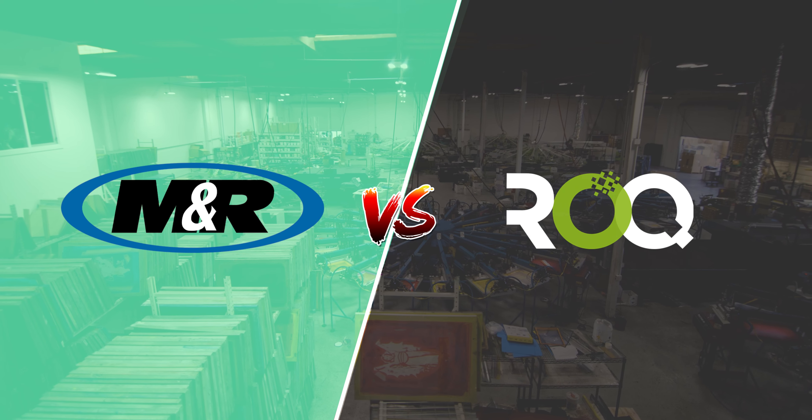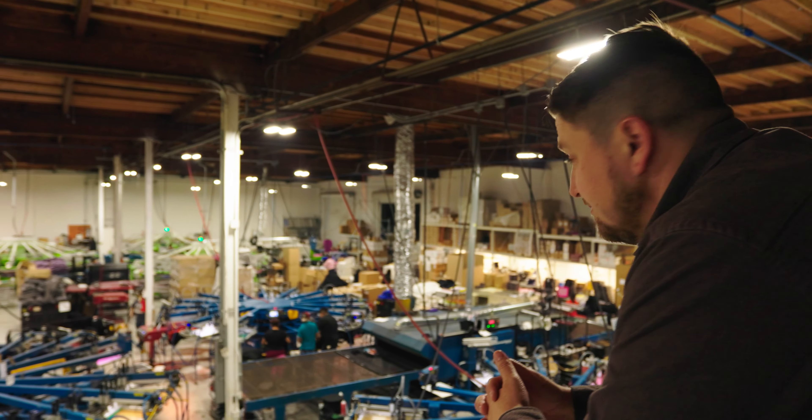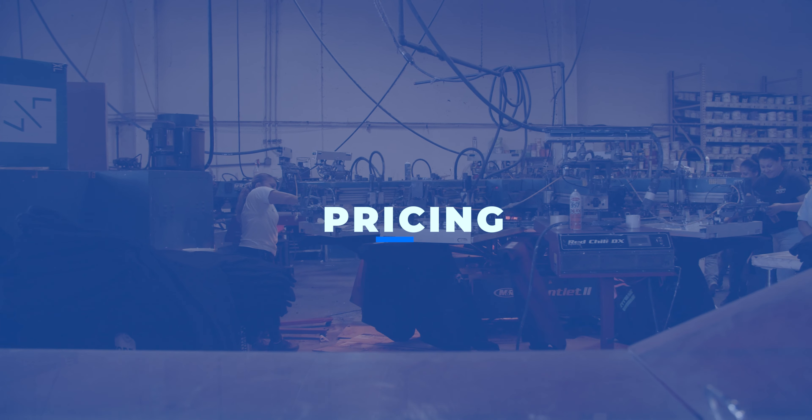Equipment M&R versus ROC — let's see how we can help you save money and have the best print shop experience. I've been printing 14 years and I've made tons of mistakes especially with equipment. Today we're going to talk about M&R versus ROC, the price and the price difference. Let's go.